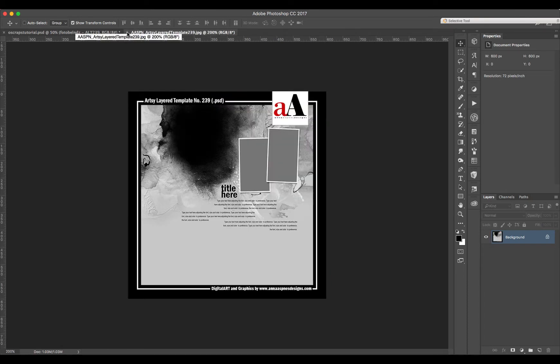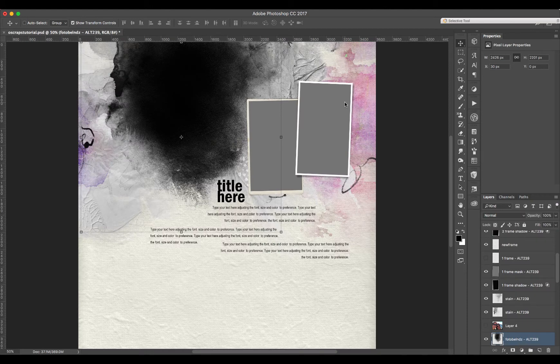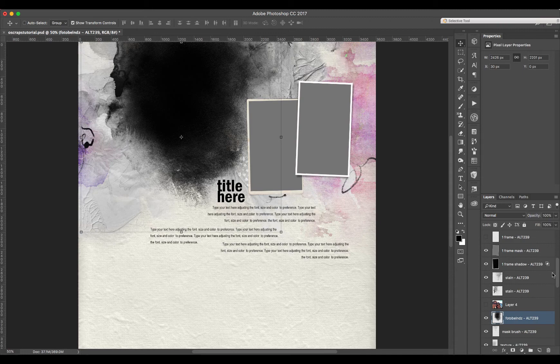I don't intend to change this template a lot. Usually I change a little bit. In this case I wanted to show you how you would mix and use the texture that Anna has here — the stains and color — with the scrunchy Awesome Paper from Joyful Heart.